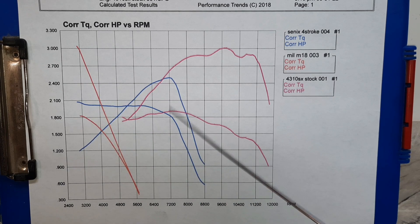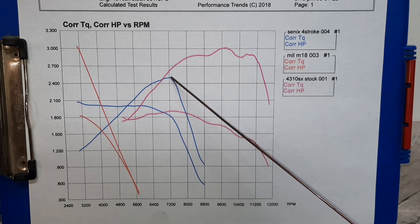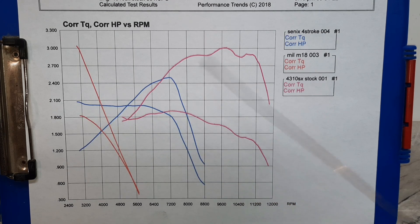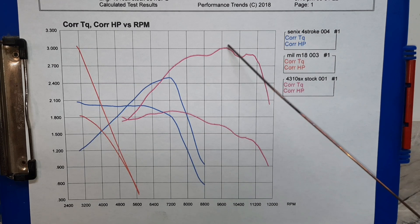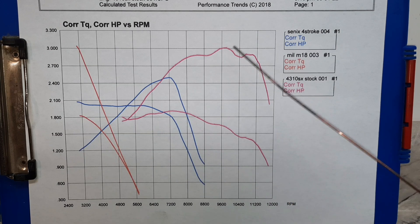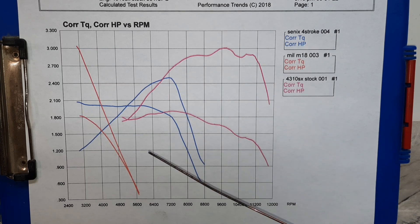Honestly, this little four-stroke kind of surprised me — about 2.5 horsepower and just under 2.1 foot-pounds max. Then your typical two-stroke graph: spins a lot more RPM, rates at three horsepower and about 1.9 foot-pounds. But it spins the RPM so it doesn't need the torque to make the horsepower. That's how it works: torque times RPM divided by 5252 gives you your horsepower.